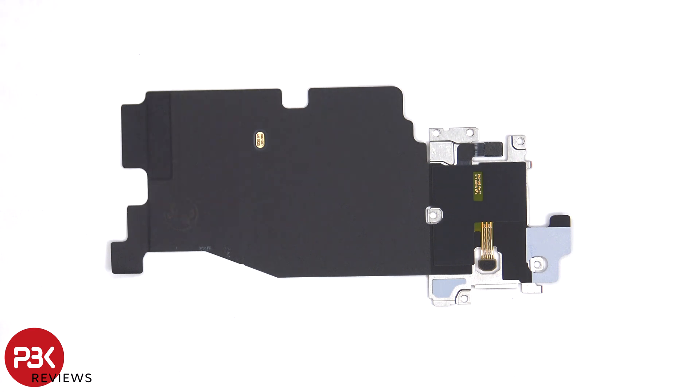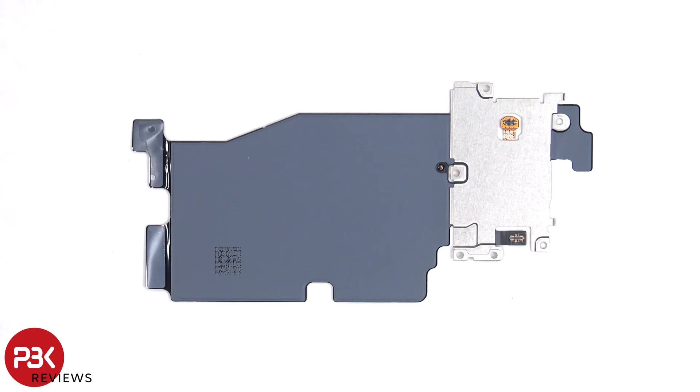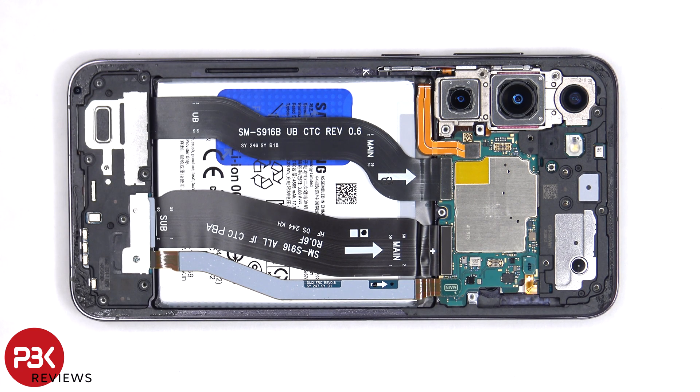There's also a layer of graphite film to help transfer heat. The battery cable can now be disconnected, followed by the rest of the flex cables.